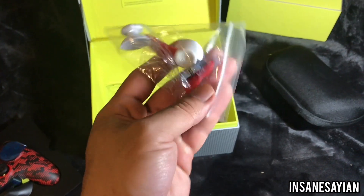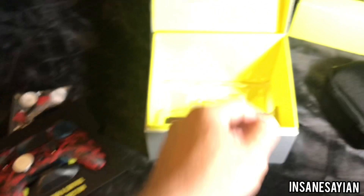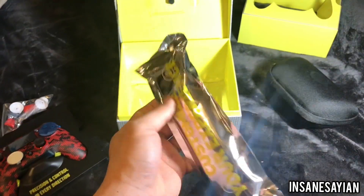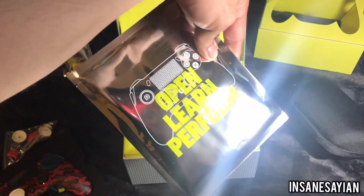Looks like those are the white thumbsticks, concave, just the way I usually play — I don't like dome. Oh my god, check this out. Looks like some more analog sticks, trigger stuff like that, and maybe a remapping book. Let's open this right up.